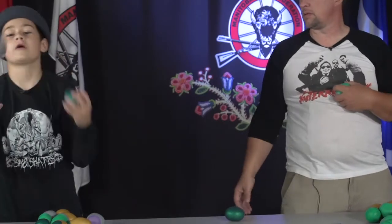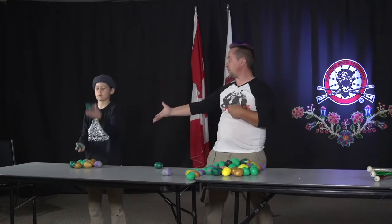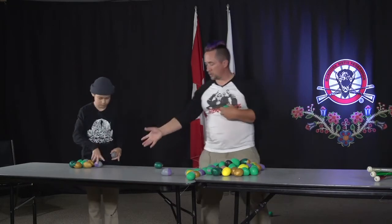How are you doing, Mason? All right. Are you comfortable? Yeah. Make sense? Would you like to try three? Yes. Okay, we will try three.